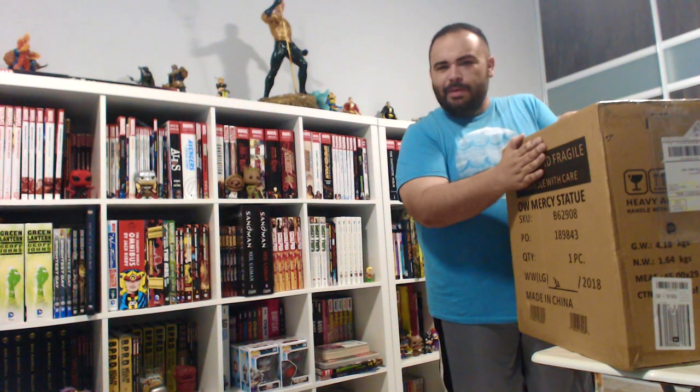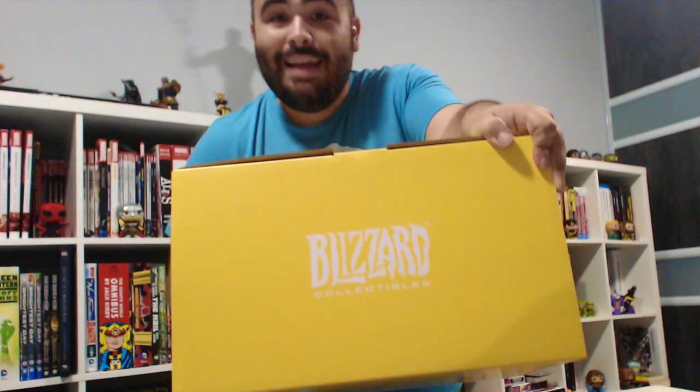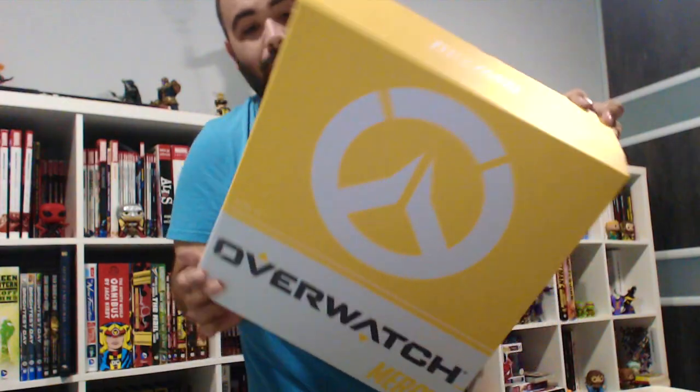Alright, so you're getting this weird side angle, but let's try and unbox things. I'm sorry about the audio, but don't worry about it — you're here for this bad boy, right? That Overwatch logo, Mercy right there. Nothing much at the top, just says Blizzard Entertainment.